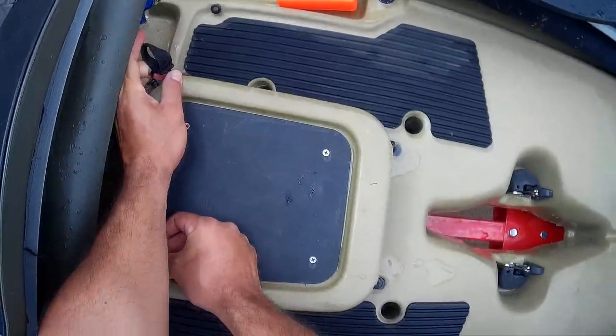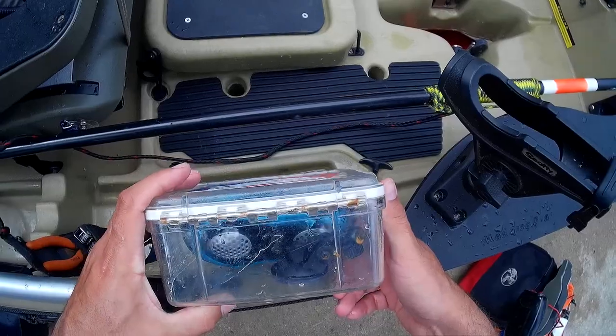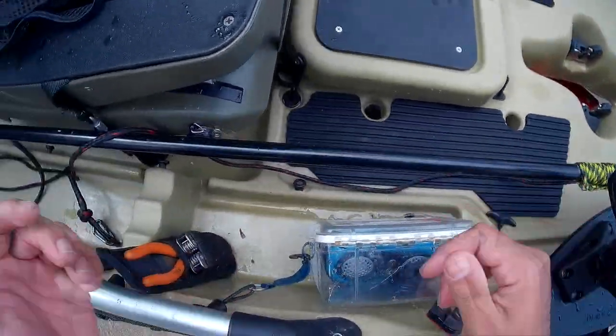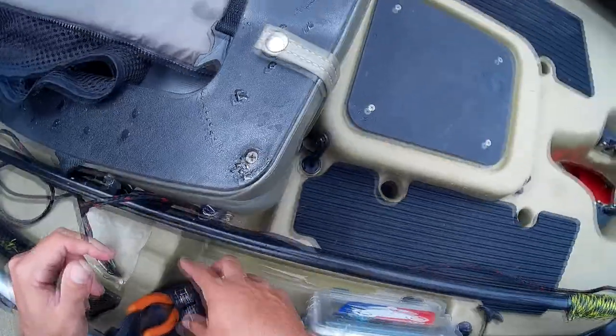On this side I just have a little waterproof case with a small stereo in there, and I put my wallet, keys, and cell phone in it. I've also got a pair of pliers and a Leatherman that I just keep right there.